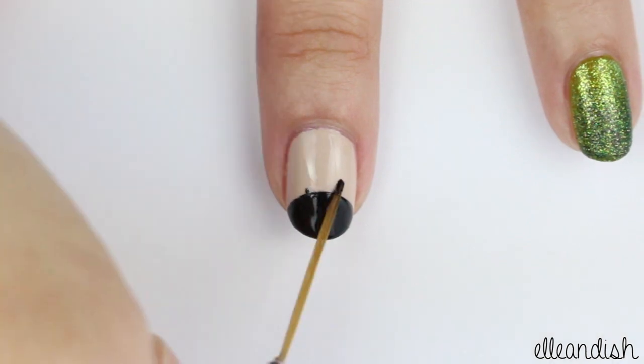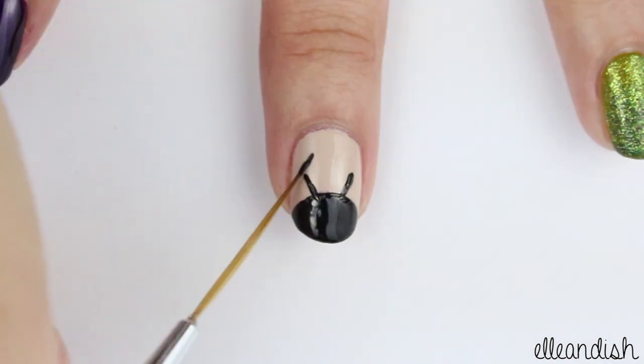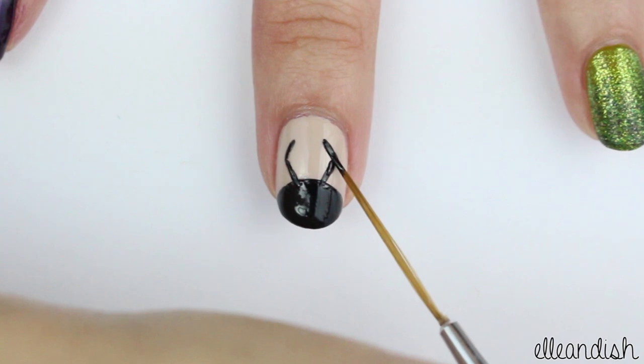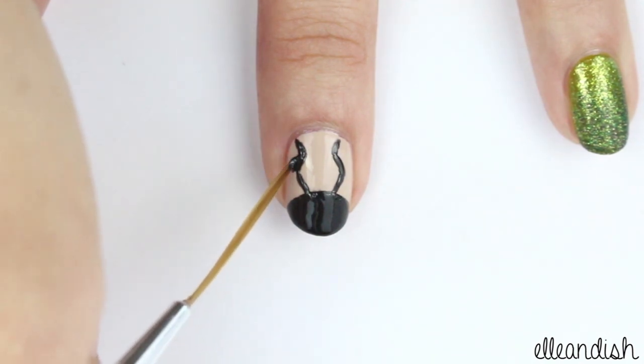With your nail art brush and black, mark where the horns start, then extend these two lines. Add two more diagonal lines facing inwards, and then two more facing out. Bring the lines farther out to create the horns.